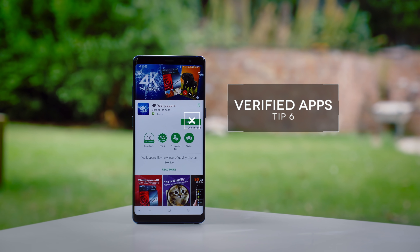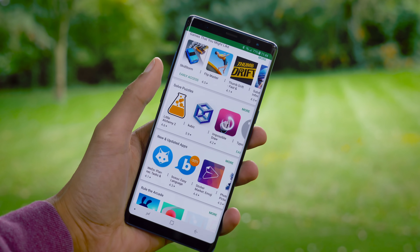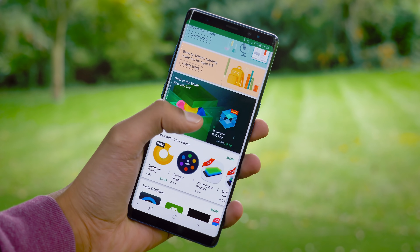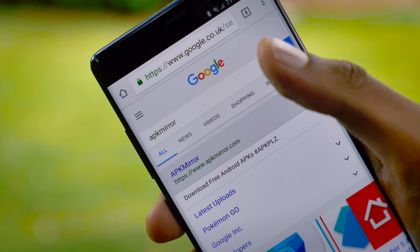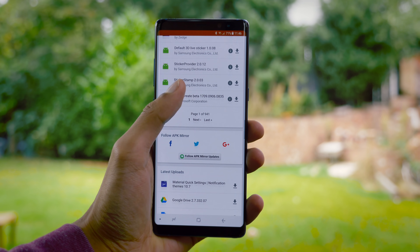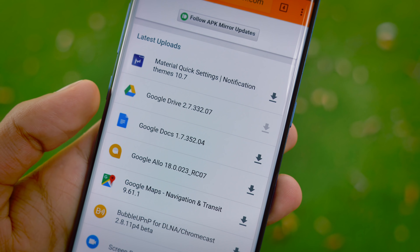When you download applications, use the Play Store as much as you possibly can. All these apps have been checked, their certificates verified, and they are generally almost all the time completely safe. Now failing that, if you can't find the app or the version of an app that you want from the Play Store, the only safe alternative is APK Mirror. This is the one site for which the apps have the exact same digital signature as they do on the Play Store, which is how you verify that they're not malware.